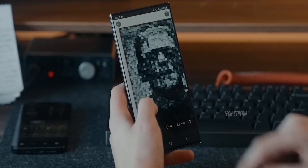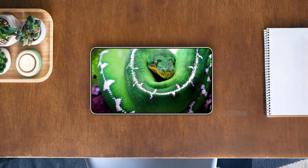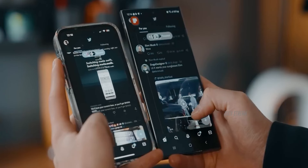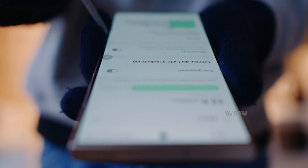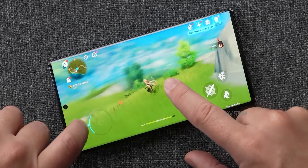Moving to the display, the S25 Ultra could feature the same high-quality M14 OLED material used in the iPhone 16 Pro, though some reports say it might stick with the M13 material from the S24 Ultra. Either way, expect a super bright display with great color accuracy and improved viewing angles.